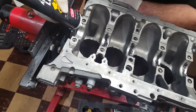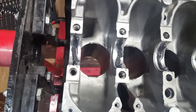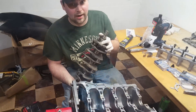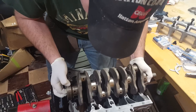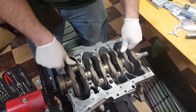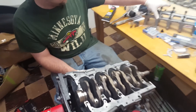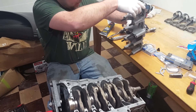Now what we're going to do is grab our crankshaft and put the shaft in the block. Now we're going to be placing the girdle on there — I suppose we should get some bearings in that bad boy too.